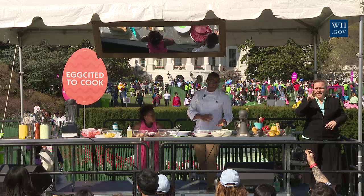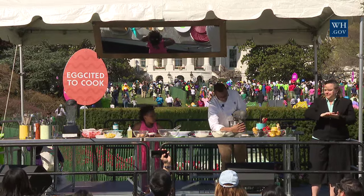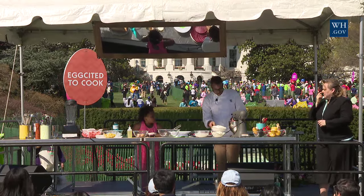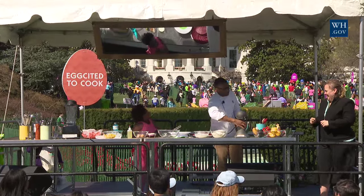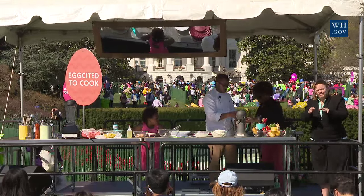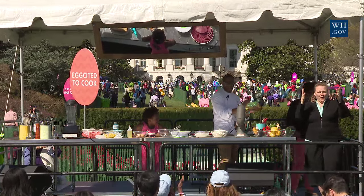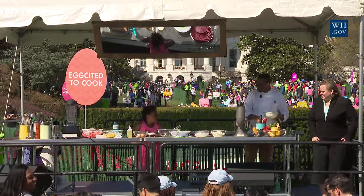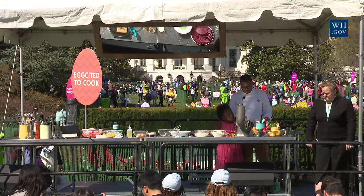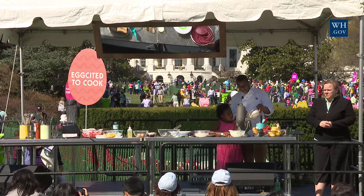And we're going to make a cream cheese icing really quickly. So what we're going to do is add some whipped cream into this KitchenAid mixer. We're going to add about two cups of whipped cream and one cup of cream cheese.